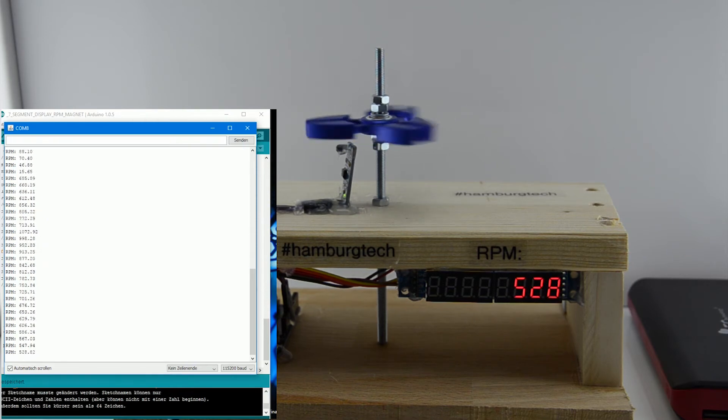Hey guys, thank you for watching my video. I hope you enjoyed it and please don't forget to subscribe to this channel. The Arduino code will be linked in the video description and I guess there will be some more videos about fidget spinners in the future. So stay creative and have a good time.